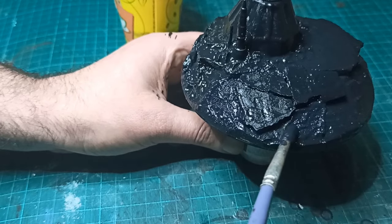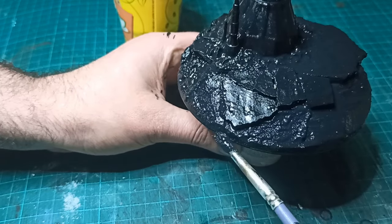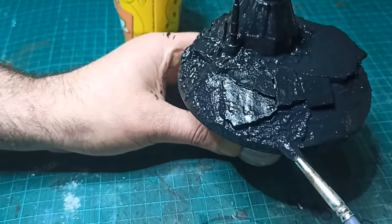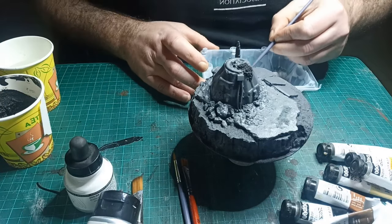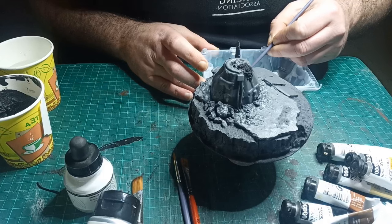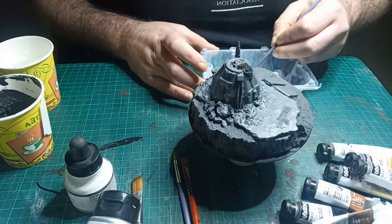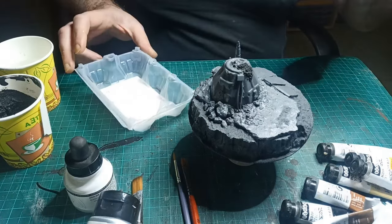Everything was undercoated in PVA and black paint, and the exposed dirt was coated with a mix of PVA, black paint, and baking powder. Next up I sprayed the whole thing grey. You'll notice what looks like a black bit on top — that's because I dropped the piece like the muppet I am and had to fill in a chip with more baking powder and paint, so it looks like it's spilling over now. My mistake is now texture.